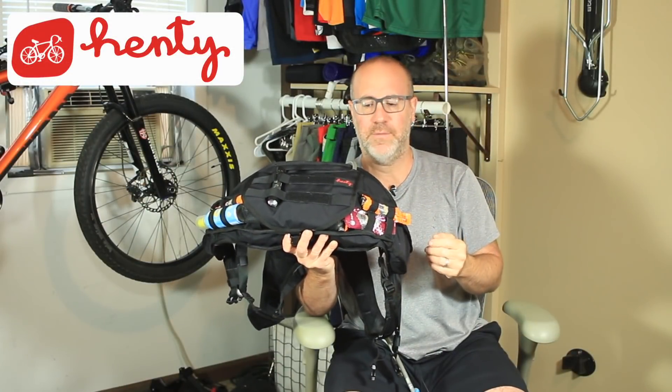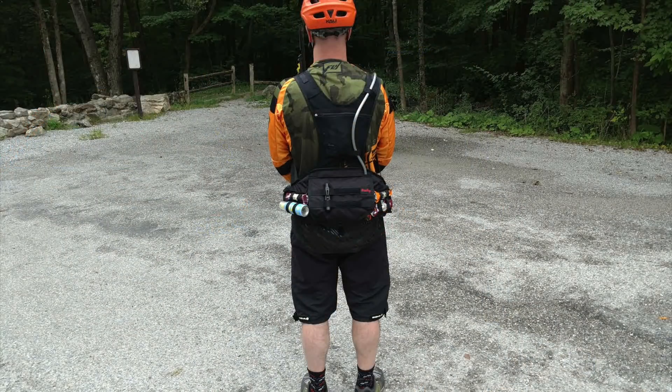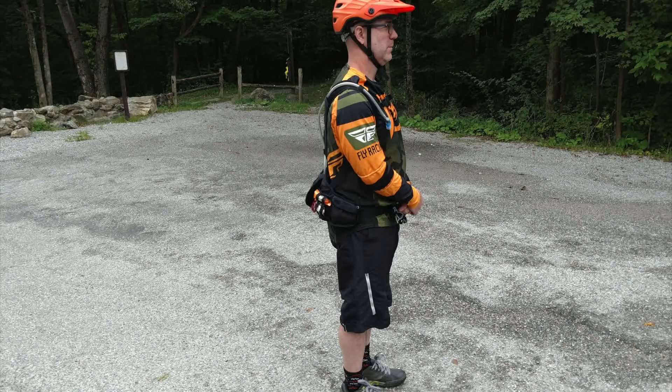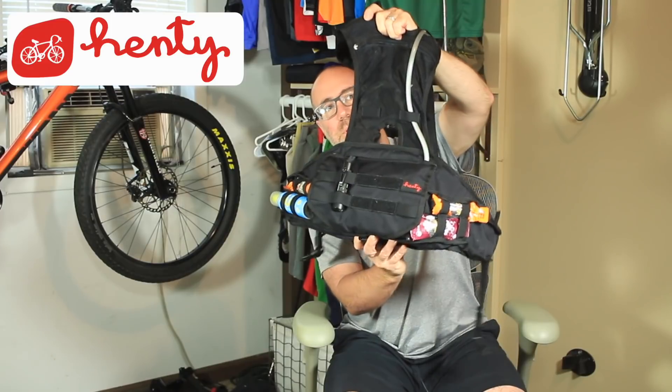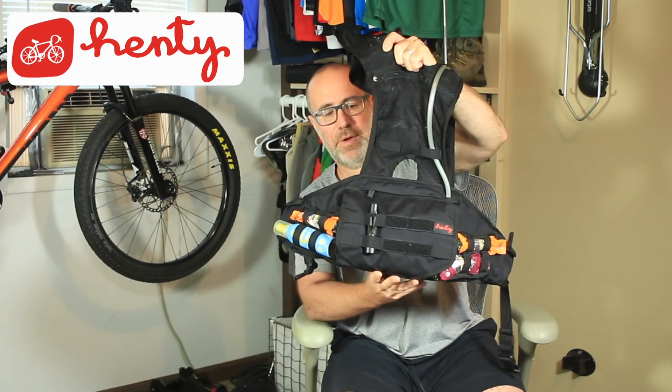Some key things I like about the bag: first, everything I need fits in it. It puts the weight by my waist rather than on my back, which was a key thing I was looking for. It also has the backpack-type straps with the little pack on top, and this keeps it from bouncing around because it holds it nicely on my waist, which is very, very important.